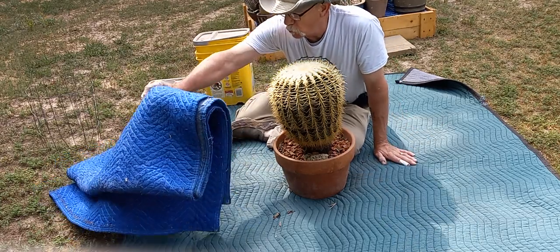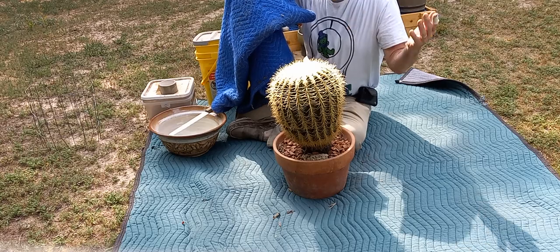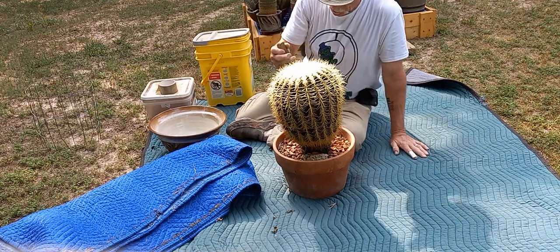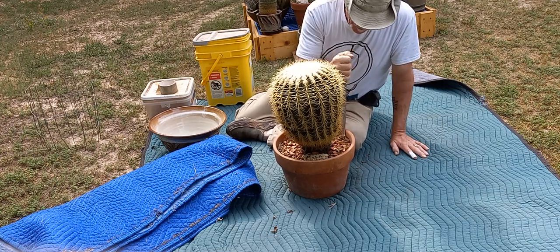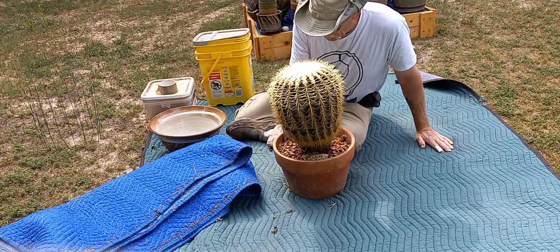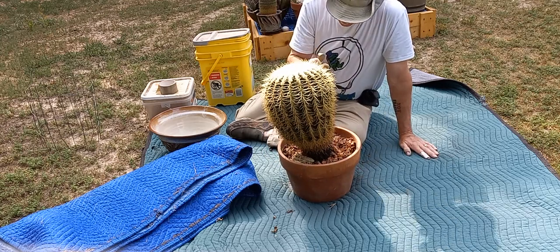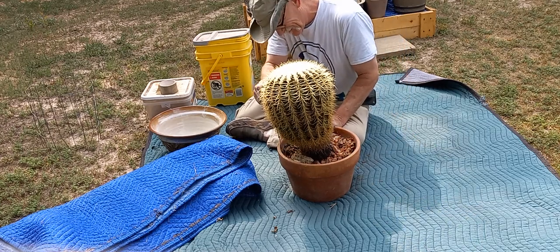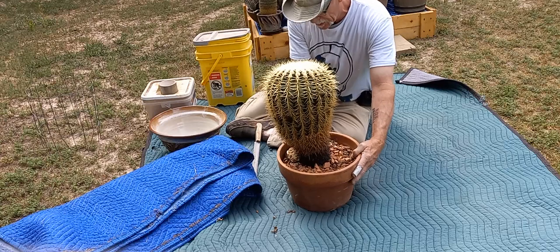My plan is to use this furniture pad — I'm going to cover the top of this cactus so I can just flip it over and pop the pot off. I won't have to worry about breaking the spines because I'm going to have this pad over it. Right now I'm going to loosen this up, try to get the roots away from the side of the pot. You always need to do this with a terracotta pot — these plants sense the natural material and tend to root to it.